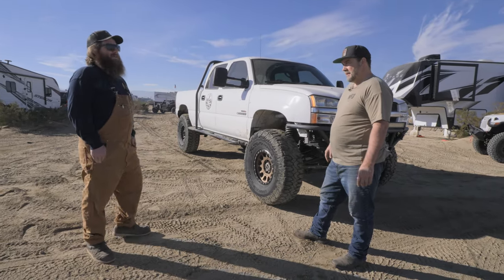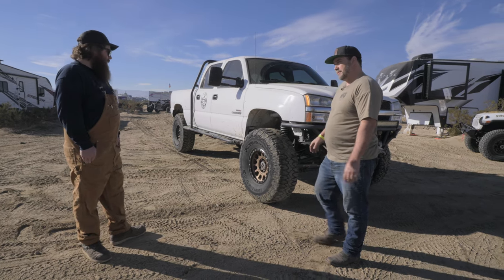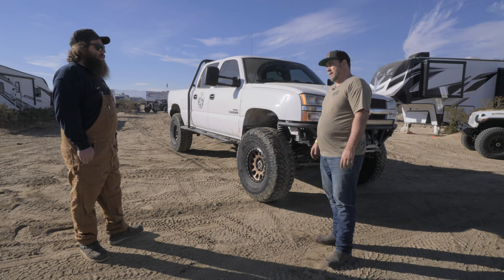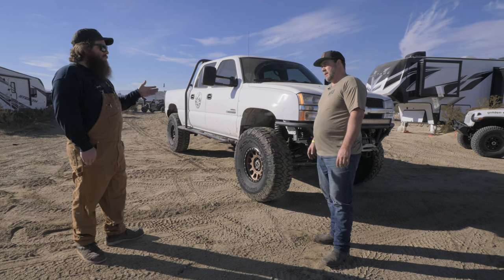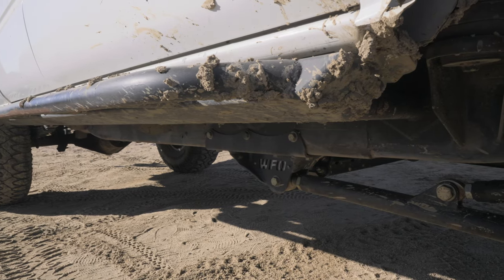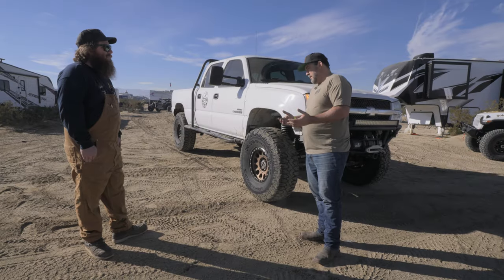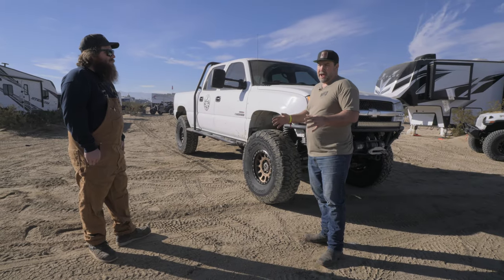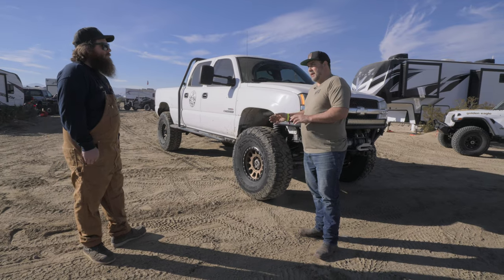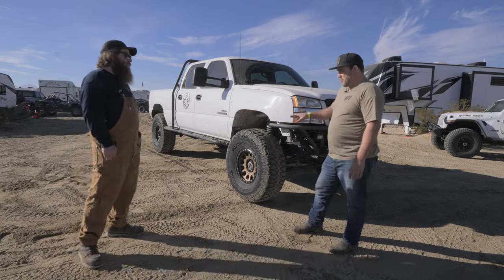The axle wasn't too bad to find back then, but I ended up putting a lot of money into it. We had leaf springs from Off-Road Design but kept killing them because the truck's so heavy up front. That's why we went with the WFO leaf spring kit — it flexes great, drives well, and holds together when you abuse it. Tired of killing leaf springs.